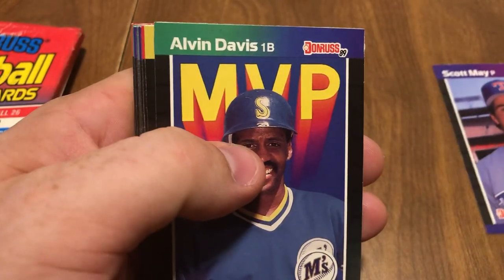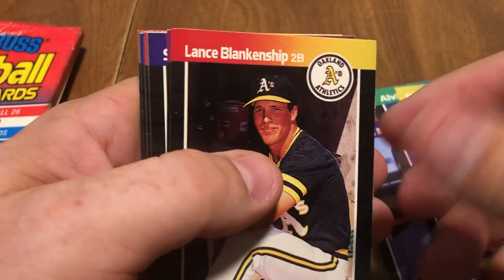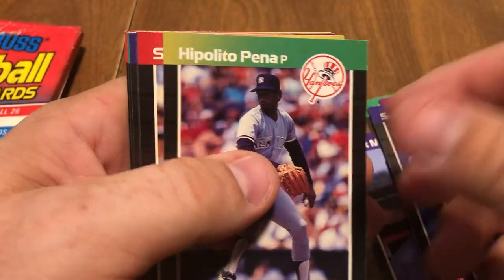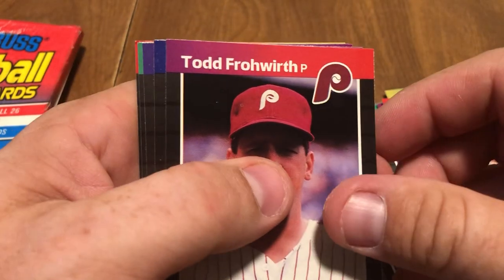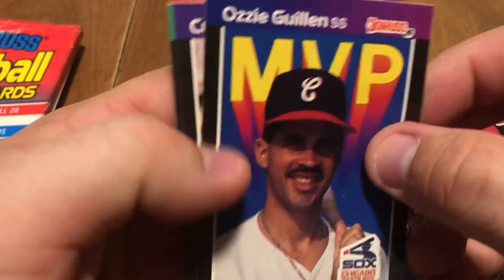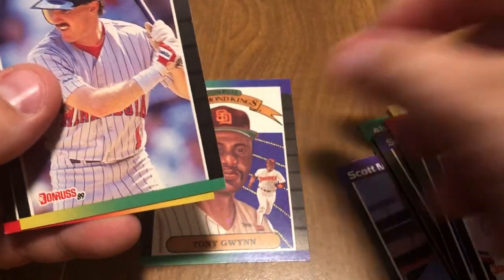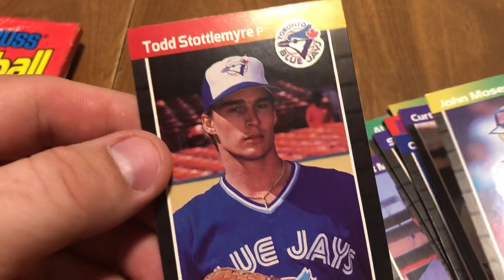You've got Scott May, Alvin Davis, Nelson Liriano, Lance Blankenship, Tim Laudner, Scott Jordan, Mike Devereaux, Hippolito Pena, Spike Owen, Todd Froerth, Ozzie Guillen — I'll keep a thumb over their faces — Kurt Schilling. There's Tony Gwynn. Good one. Hall of Fame. John Moses and Todd Staddlewire.